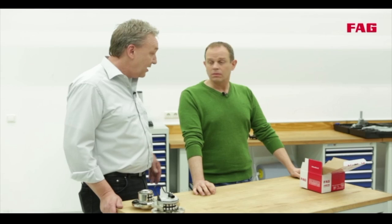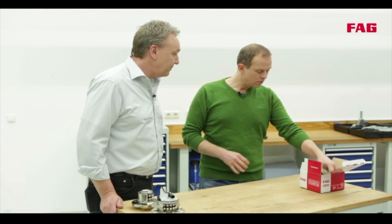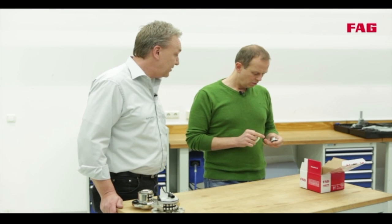Now everything has to be reassembled. And again, you can see there are additional parts in the box that are necessary for the repair job, and they are all OE quality parts. So you can see it's not rocket science, yet there are rules that need to be followed or something could go very wrong.